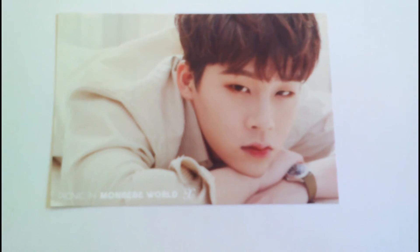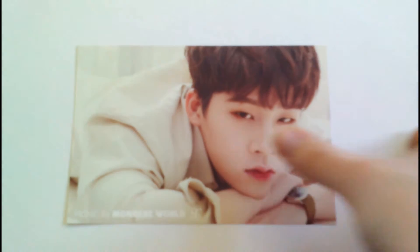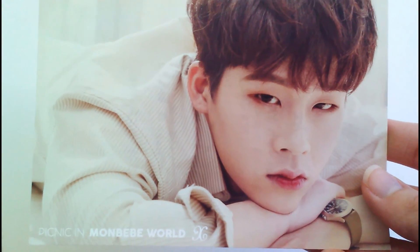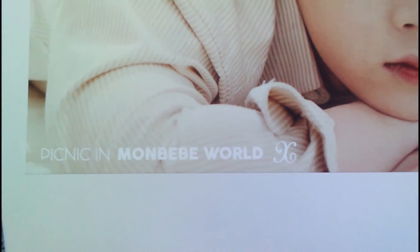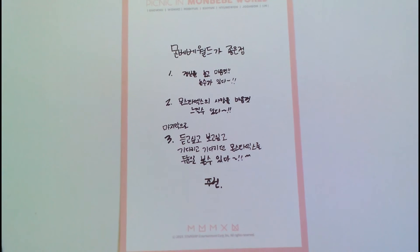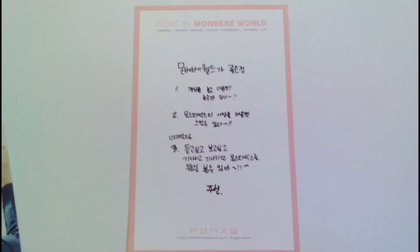And then Ju Han — it's a little blurry. And then last but not least, is I Am.